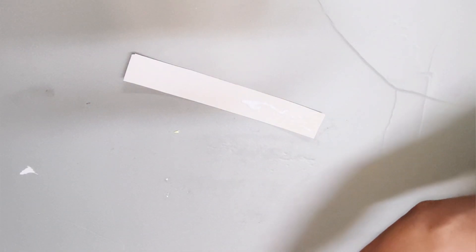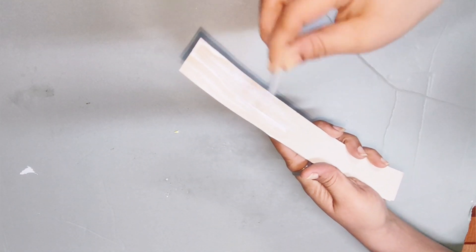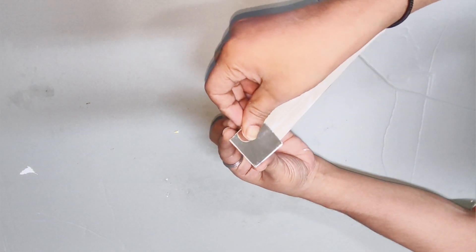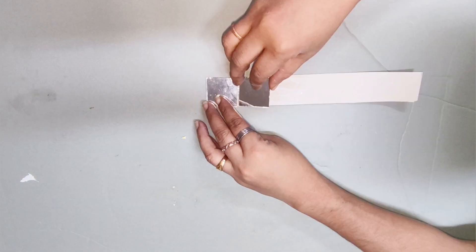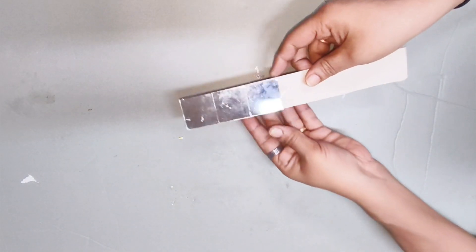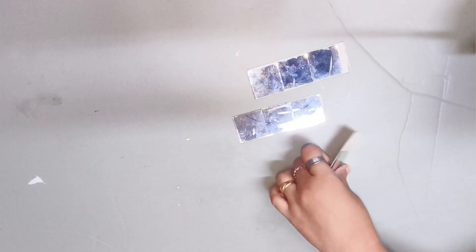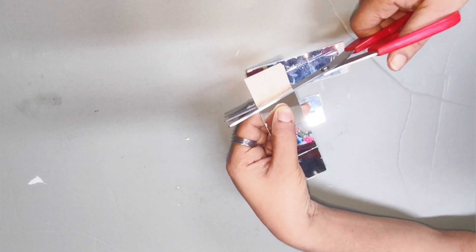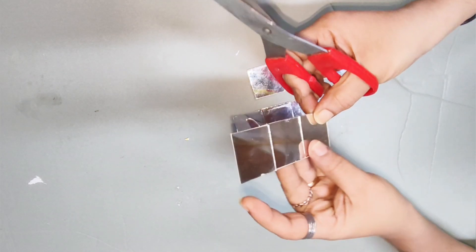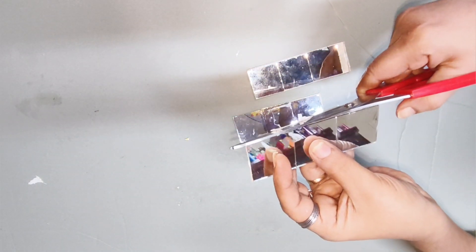I'm going to craft it with the final result. Now, I'm going to cut three pieces. I'm going to put three sheets in the same length, then cut three sheets. We have to cut a cardboard piece.